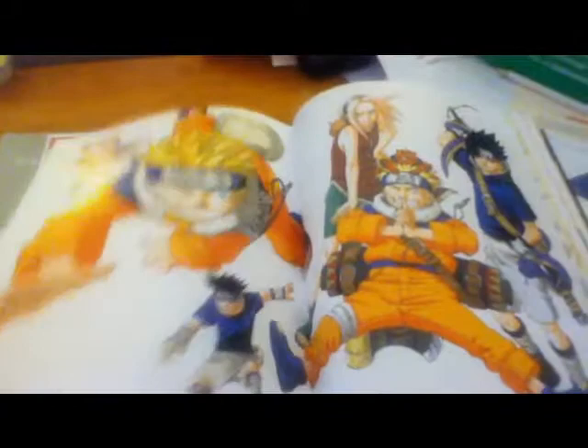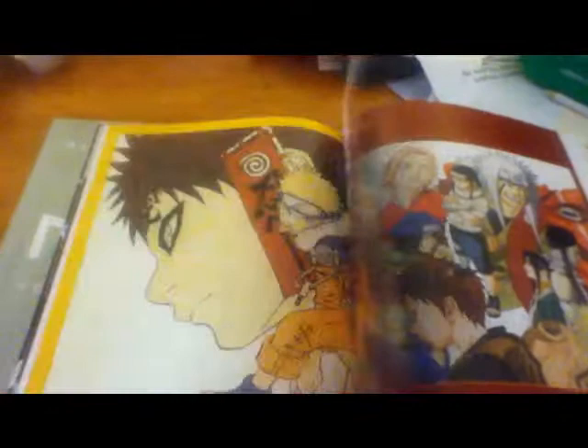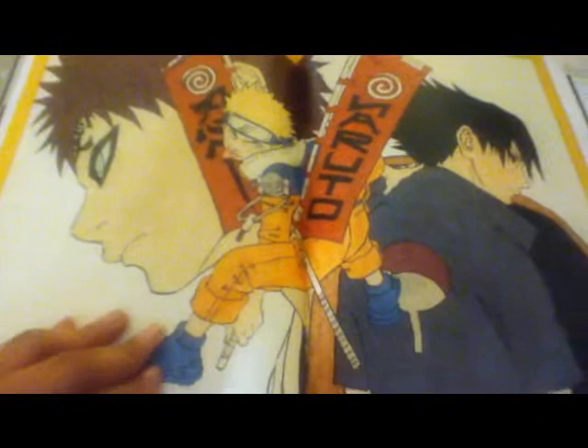Some manga pages. Different arts, trying out new things, different coloring styles. This is really detailed right here — look at all the panels.